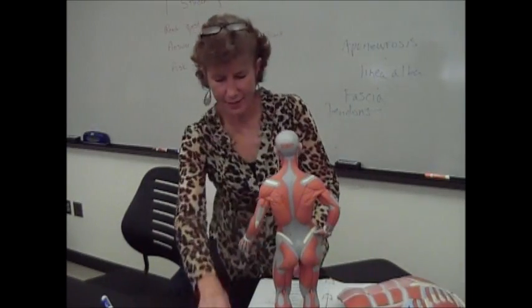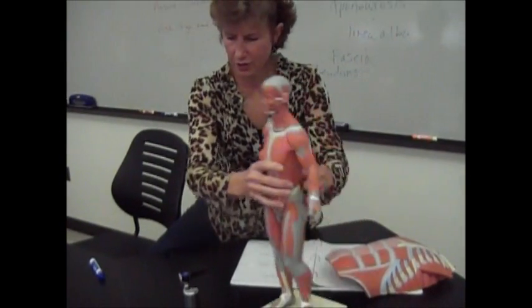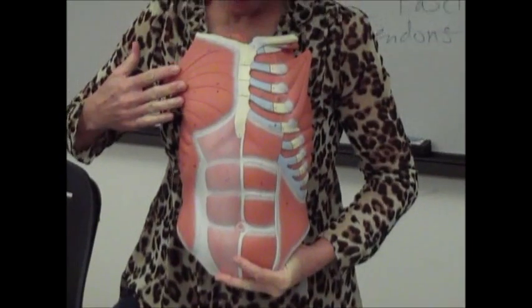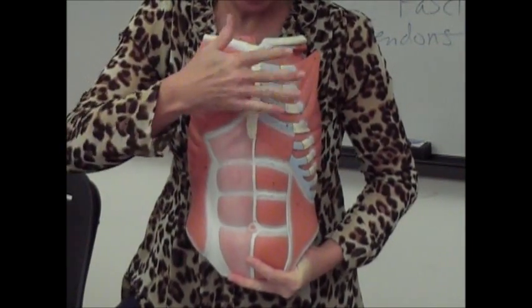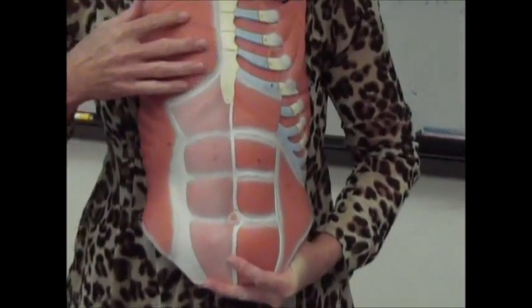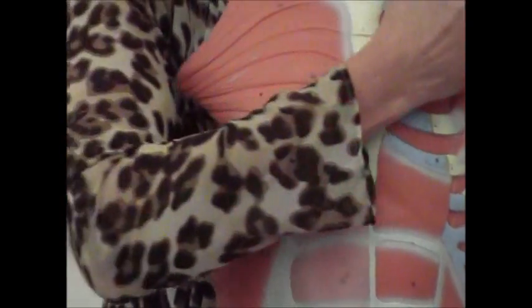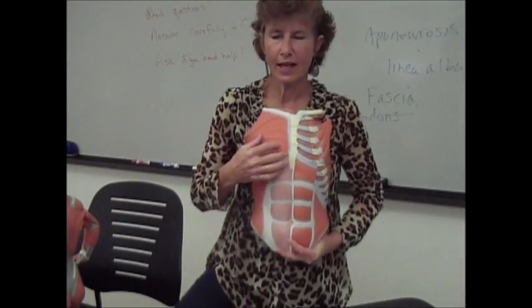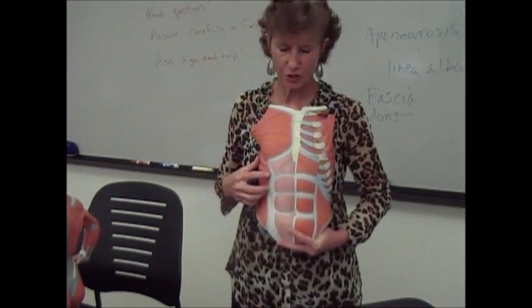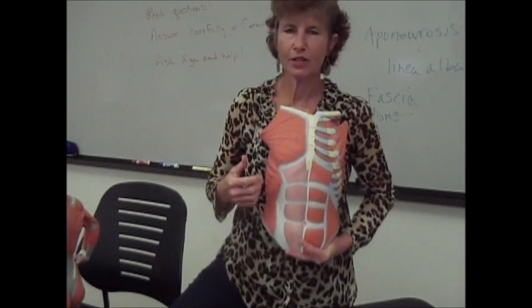Then you have the pectoralis major. These are the big muscles that run across your chest — they've been removed on this side so you can see the underlying muscles. Look at the grain of the fibers; they're running this way. When these contract, they're going to pull your shoulders in towards the front. And if you're looking at the back of your body, that's going to pull the scapulae farther apart, which is abducting your scapula.